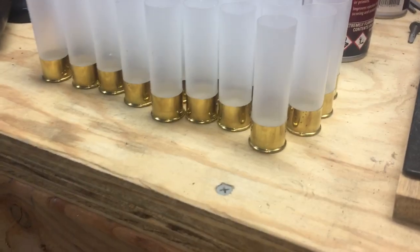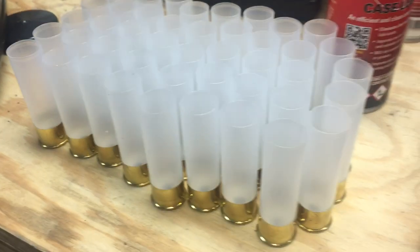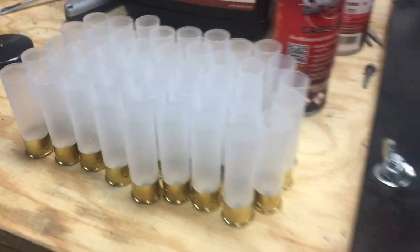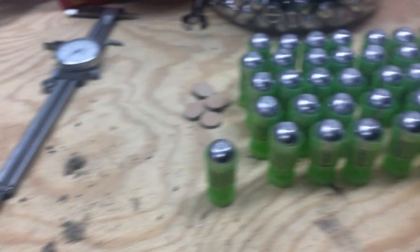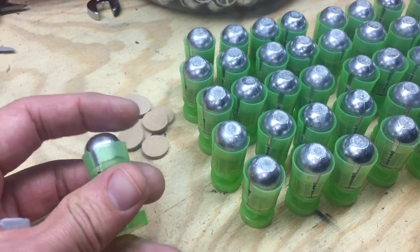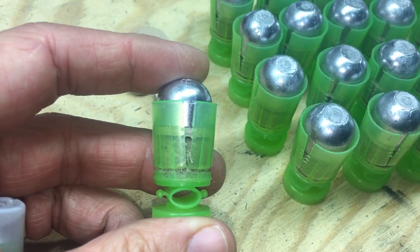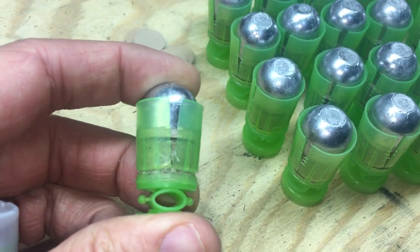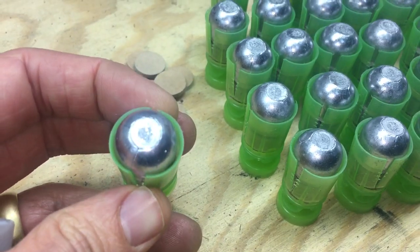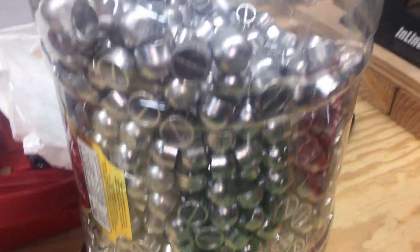I'm still using these Chedite hulls. I still haven't run out of the pre-primed ones, so I'm still using the new ones. I saved them but I haven't had to reload the old hulls yet. I'm still using these short wads here in the same build — it's a 20 gauge fiber wad, a mini nitro card, and then a 7/8 ounce lead slug. I've got a whole bunch made up.